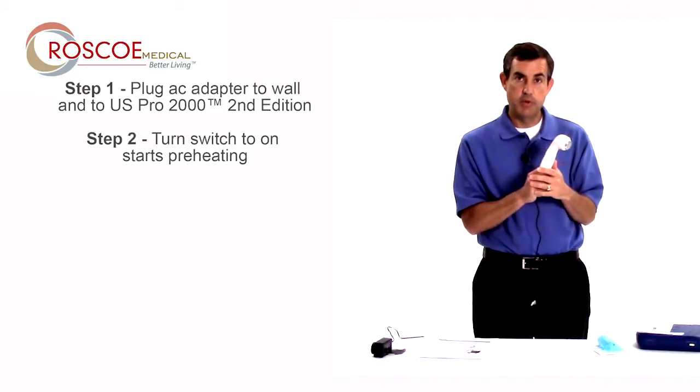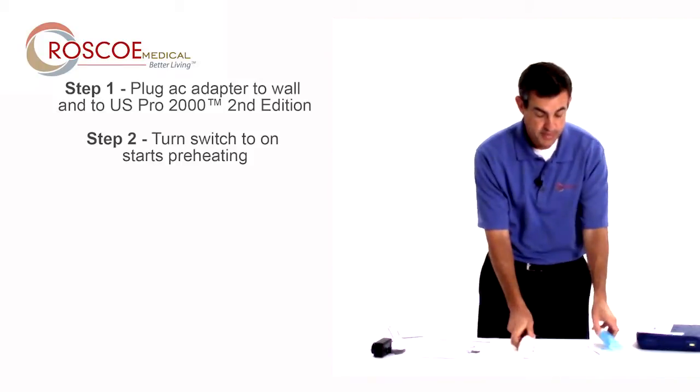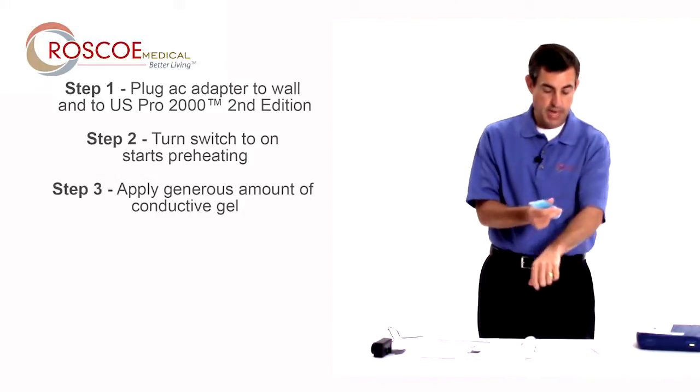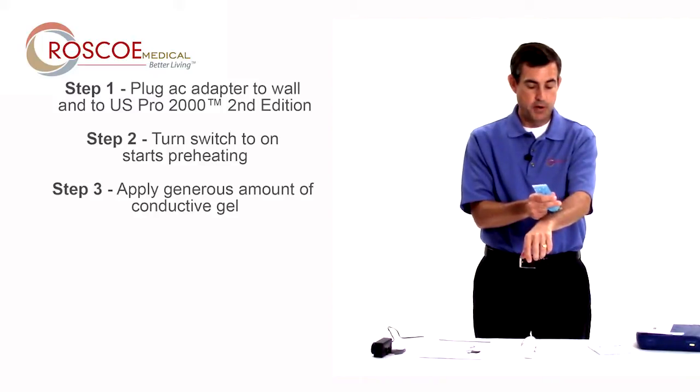So let's say I wait for three minutes. I take plenty of ultrasound gel — a big gob of it in the treatment area. I'm going to say it's on my forearm. Big gob of it.